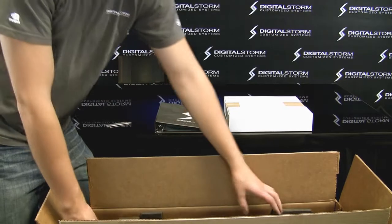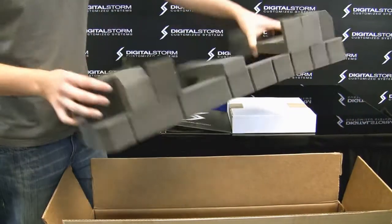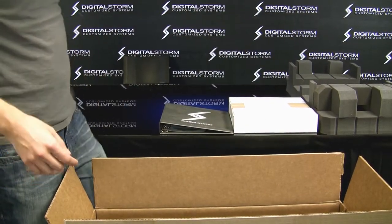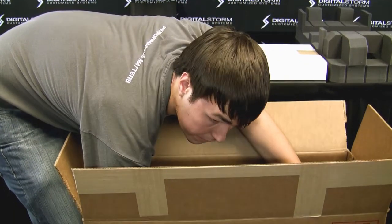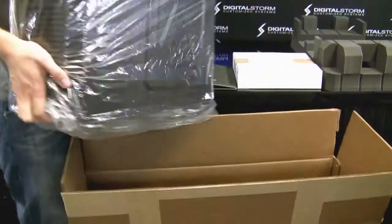Now let's take this system out of the box. First, remove the foam by lifting it up. Then, taking out the computer, you want to put your hand all the way down to the very bottom of the case, cup it, and just lift — no problem.